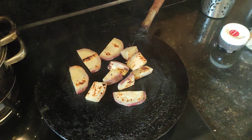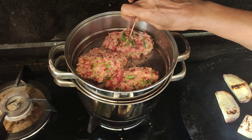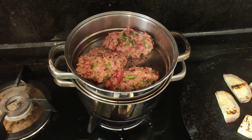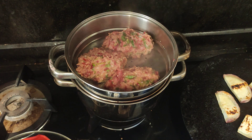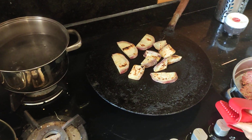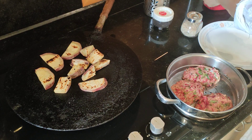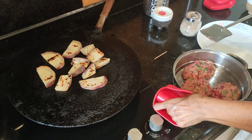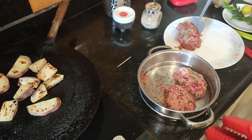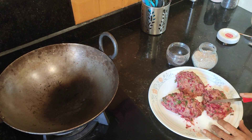We'll check whether the muthiya is done by inserting a toothpick. If it comes out clean, it's done — and yes, it's done beautifully. I'll switch off the gas, take the steamer off, and allow it to cool for some time before we plate and do the next step. We'll place it out so it cools faster. Once cooled, we'll cut it into pieces.